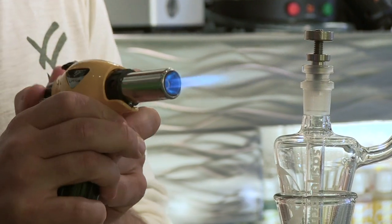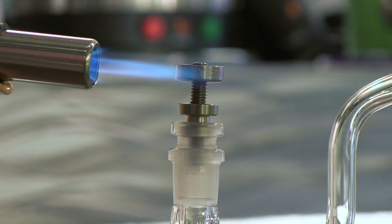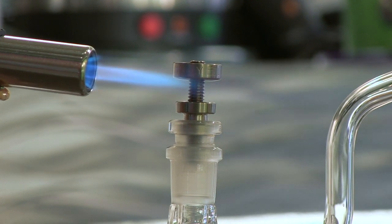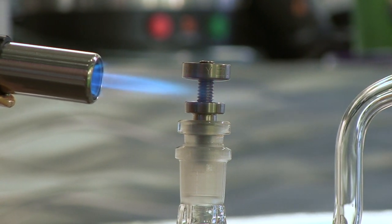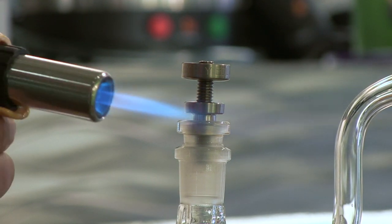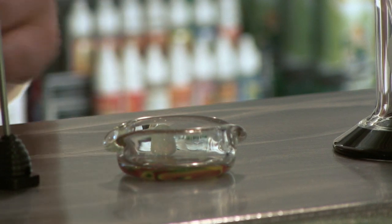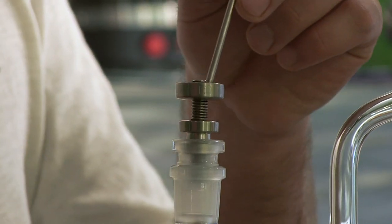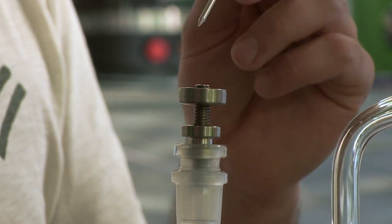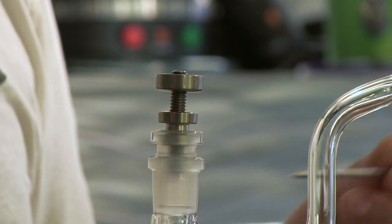In order for this to begin vaporizing you need to have a torch. Heating the titanium nail up to vaporization temperature is done by heating it up to a point where it's gonna start glowing red, then letting it cool down. At this point you're going to dab your butter or oil into the titanium dish, allowing it to vaporize and then sucking the vapor through the bubbler.